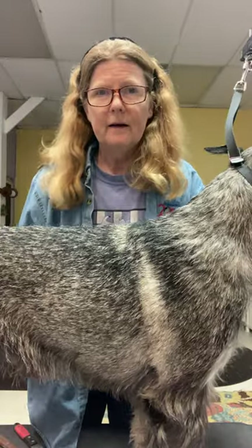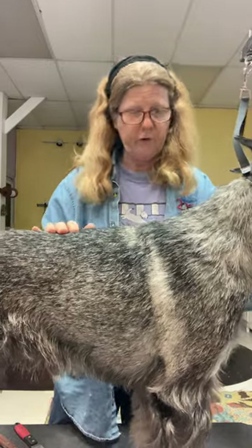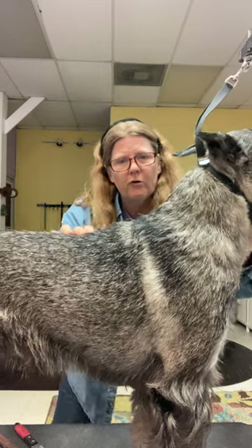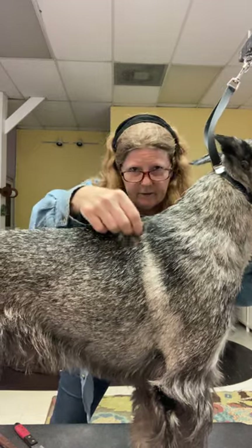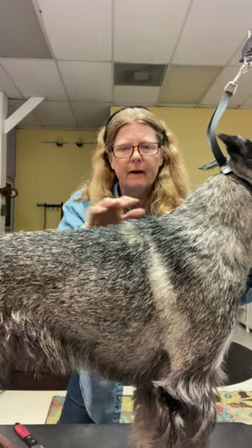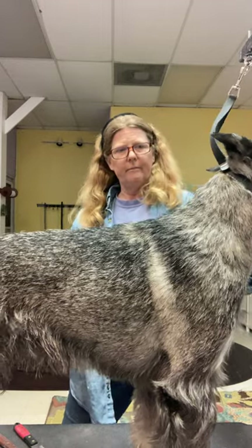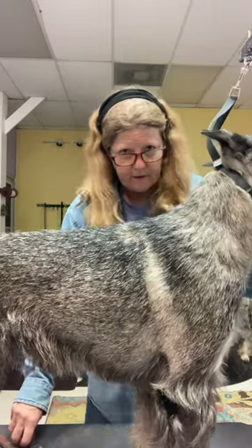Hi everybody. I had a question about a top line for a show dog. The issue was that there was longer hair that was kind of wavy and it was causing a lump, and I tried to describe in words what to do but I want to try to express it in video form.